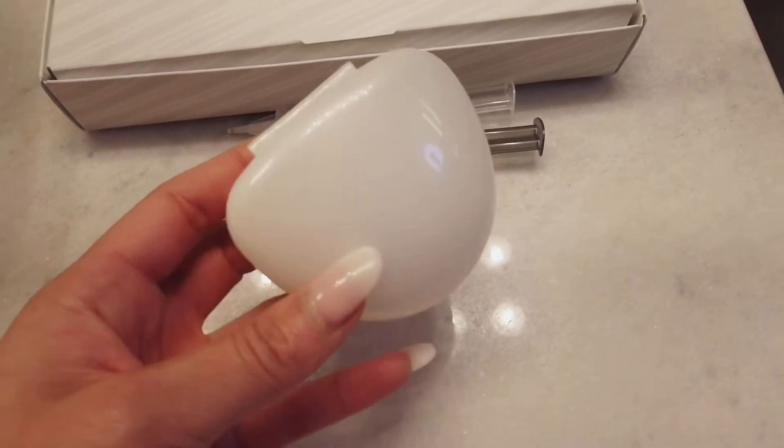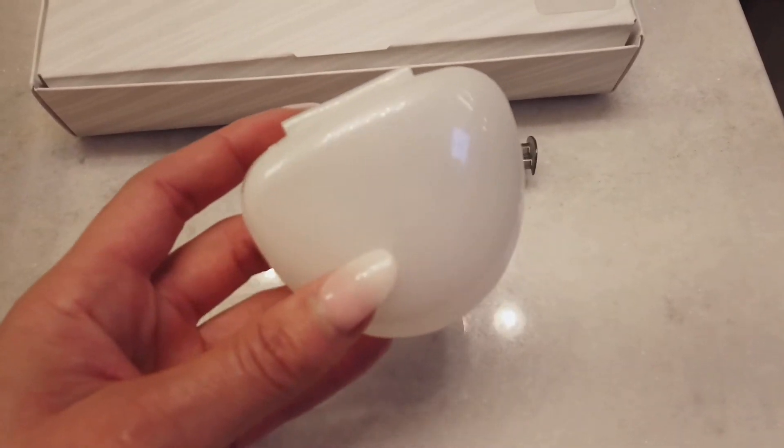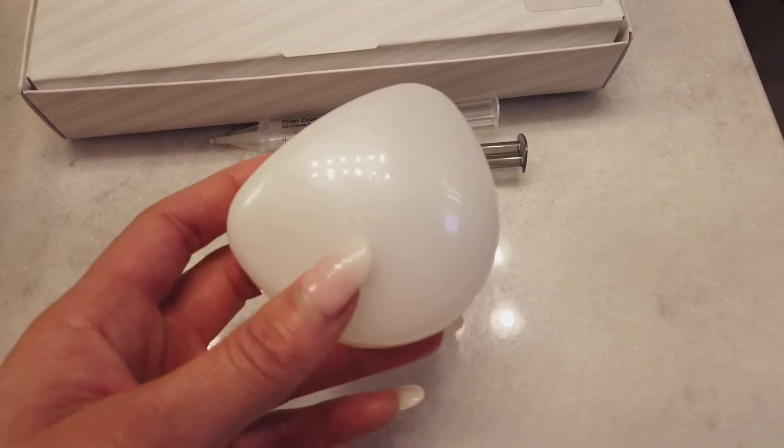It should come with a case for your tooth trays to dispense the whitening gel. I'm personally using my Invisalign trays just because it's customized to my own teeth structure.